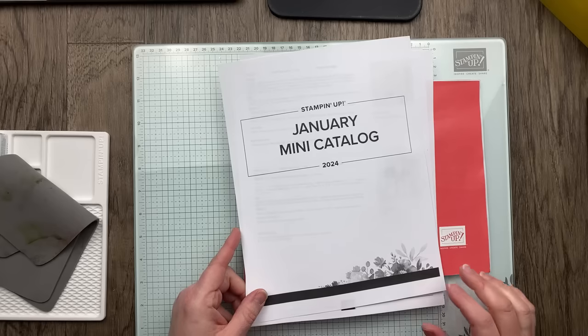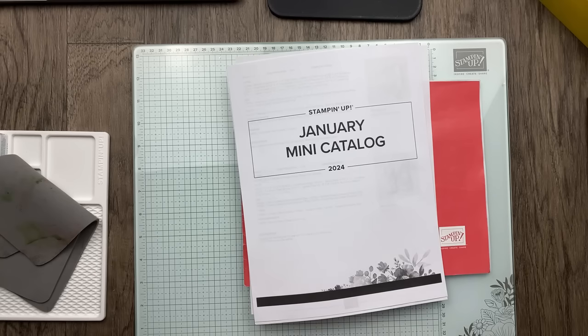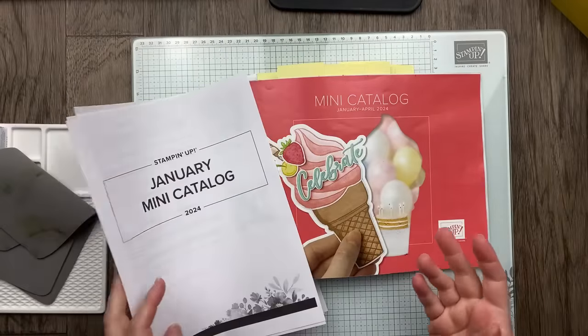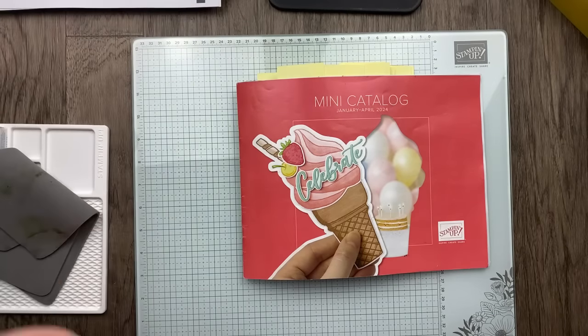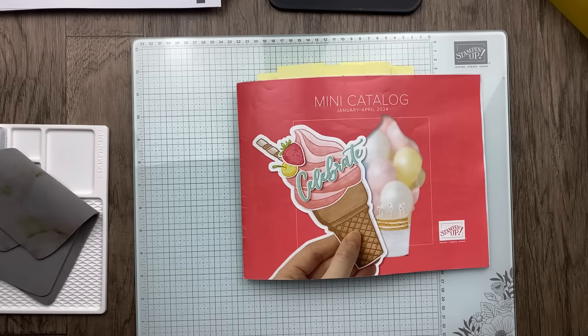So happy to see you guys chatting in the chat tonight. Rita got her paper share — yay! I had somebody signed up today and sent out an invoice. I've got a new package of paper that just arrived, so it's not too late if you're interested in participating in the paper share and getting a little sampling of all the designer paper. We're going to start by looking at some projects I've already cased, and then we're going to create some new projects and play with some product.